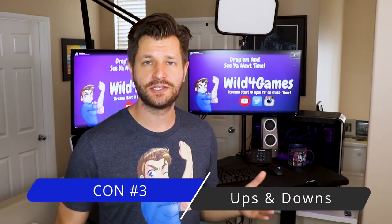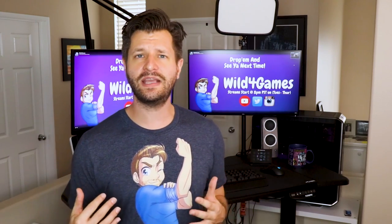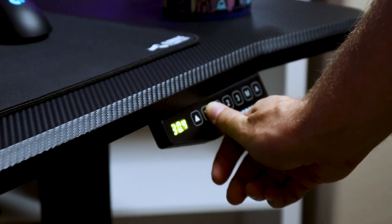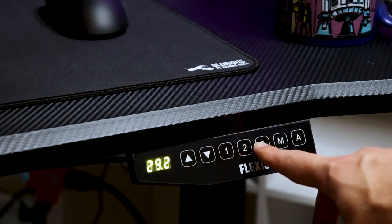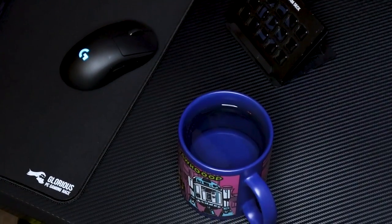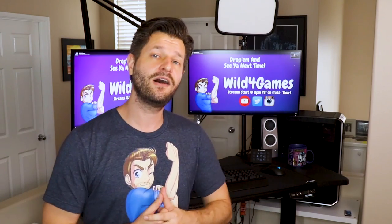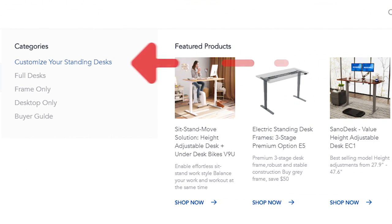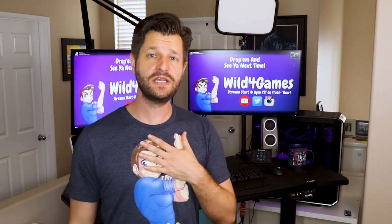Con number three is about the electronic adjuster for height adjustment. The gaming desk only comes with a basic up and down switch. When starting out, it's not bad, but I got the upgraded version with presets for heights one, two, and three — and now I can't live without it. If you plan on getting an electronic height-adjusting desk, I really recommend paying up for the switch that comes with presets. Luckily, FlexiSpot allows you to customize your order, so pay a few extra bucks for the auto-adjust — it's a lifesaver, trust me.